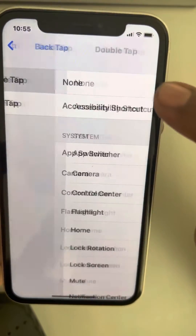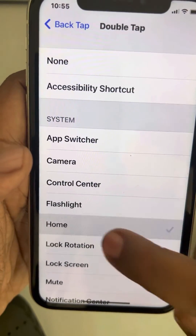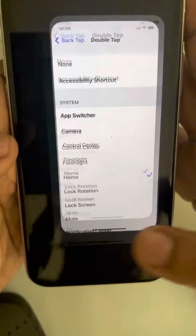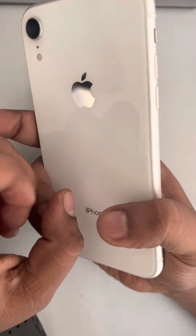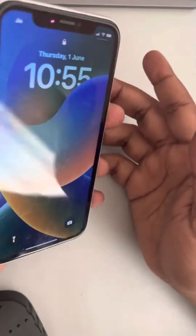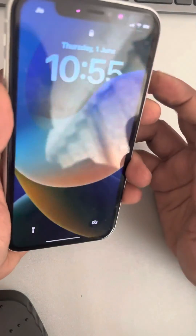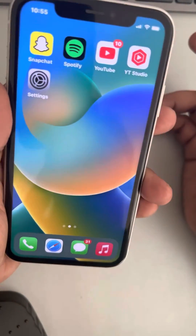Now choose any feature — let's say Double Tap. Tap on Double Tap and select Home. Now, whenever you double tap on the back of your phone, it will go to Home. Let's try it — whenever you double tap, it will reach Home.